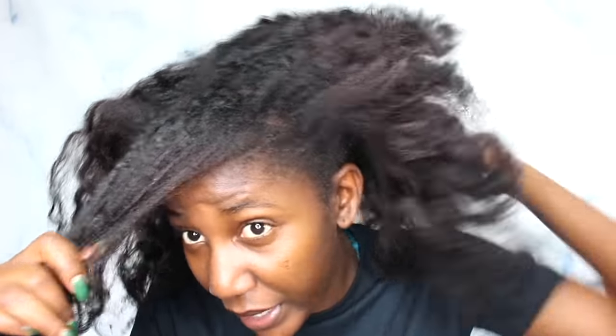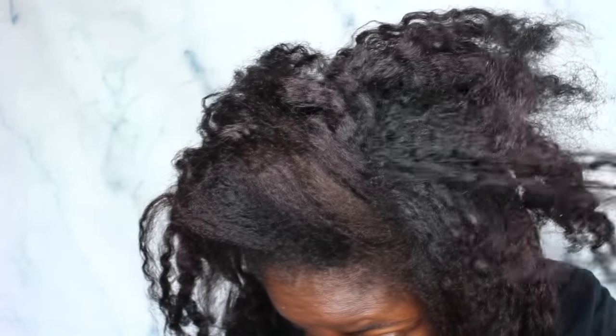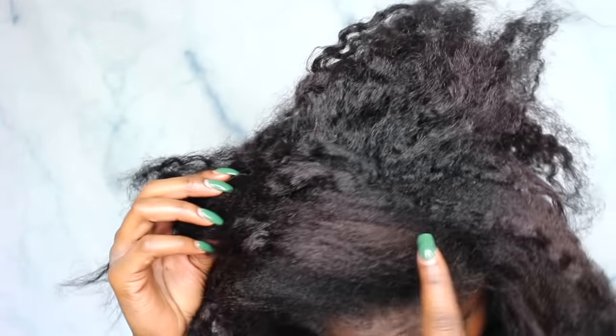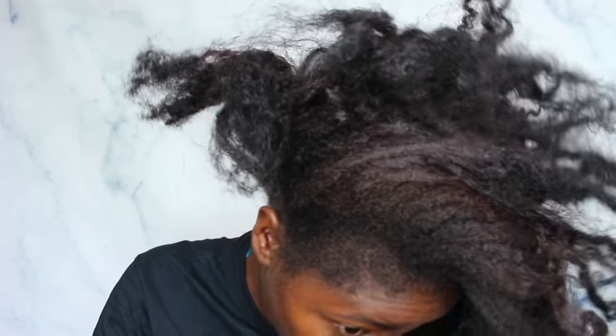I apologize if I look a hot mess — I just came back from the gym. We are going to go ahead and try out the Color Change Shampoo from Deity, which is what I was most excited about when looking through their hair care line. You guys can see my hair color now — it still has red in it at different moments, and I just want my whole hair to be black. I don't want this anymore.